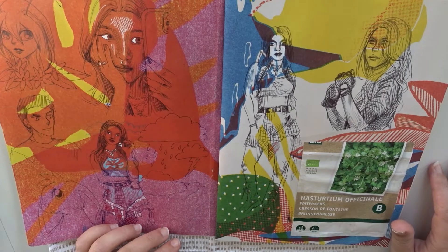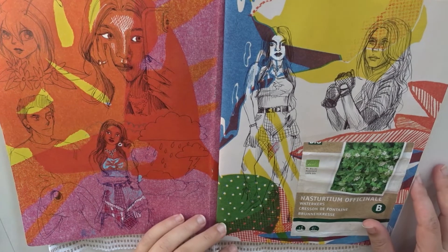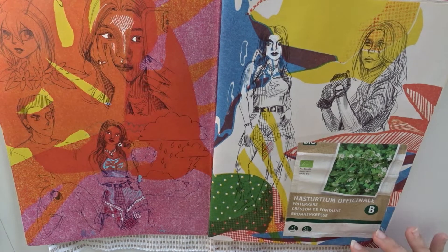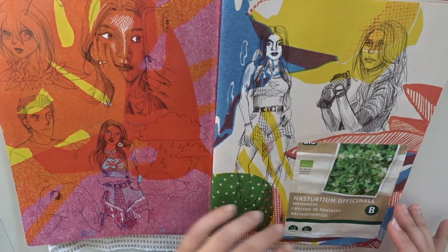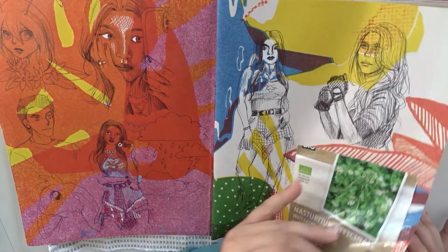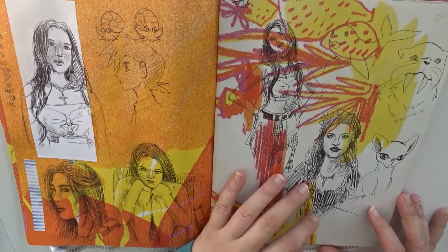Here we have the first two pages and as you can see there's a lot of color on it. This is some seed packaging that is empty now, so I pasted it in here. And these are just all the studies that I've done. I've done a lot of them in this sketchbook as you can see.